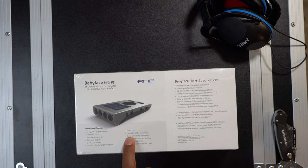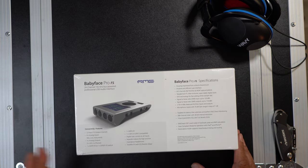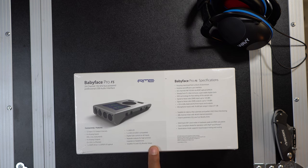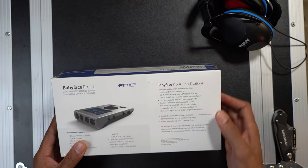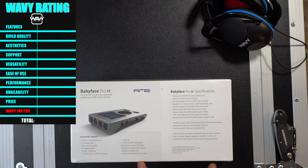You even have a MIDI I/O on this unit, and it connects via USB 2.0 with digital gain control on all inputs and separate outputs for high and low impedance headphones. So if you have high impedance headphones, you're actually able to use those at great quality with this professional audio interface. It also has TotalMix effects with EQ, reverb, and delay — and if you register this product, RME will give you a free plugin bundle. I think this has to have a 10 out of 10 on features.